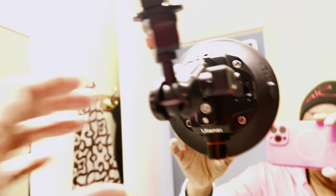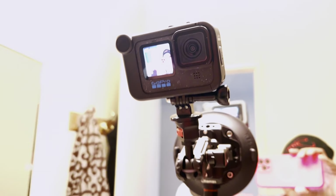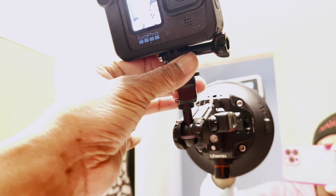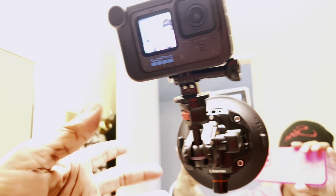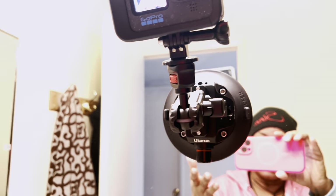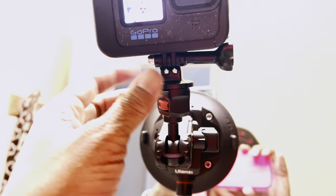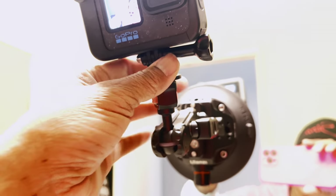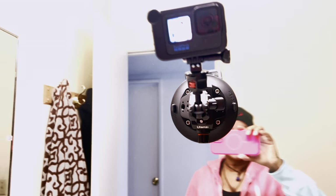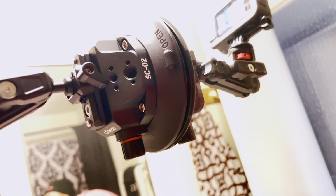You can move and adjust it however you want. This part right here is where you do the turning to angle your camera however you want. Alright, I've kept you guys long enough — this is the suction cup mount!